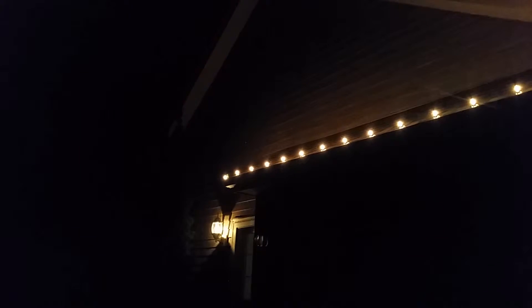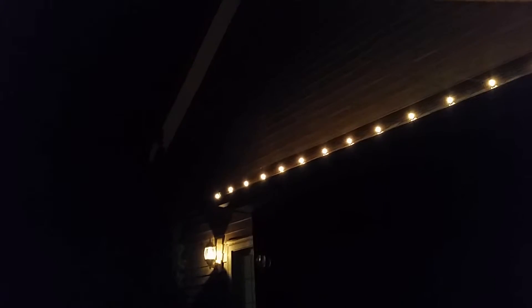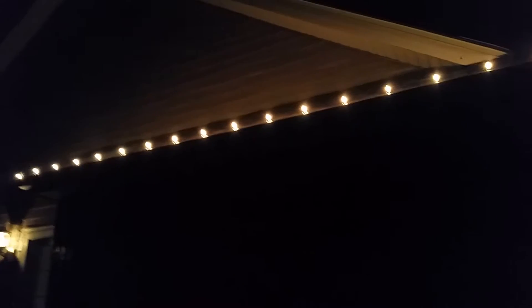I figured someone would be interested in this. Finally got all the lights installed at my grandparents' house. Got a whole bunch of C7 cluster bulbs just completely lining the perimeter of their house, or at least half of it. I bought these at Home Depot a couple days ago and installed them for my grandpa today.